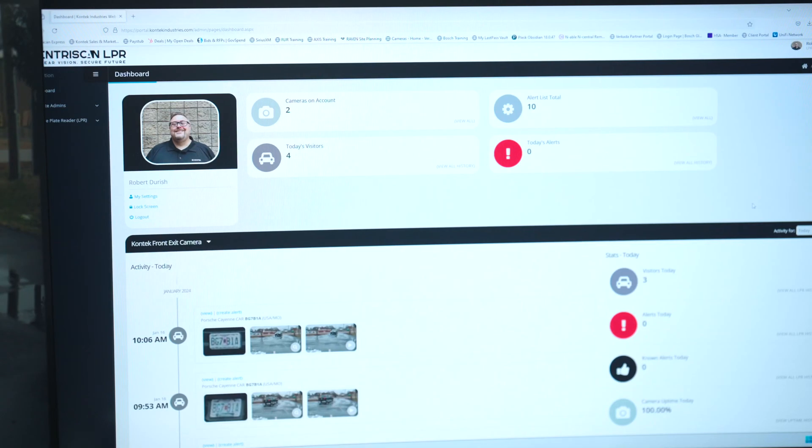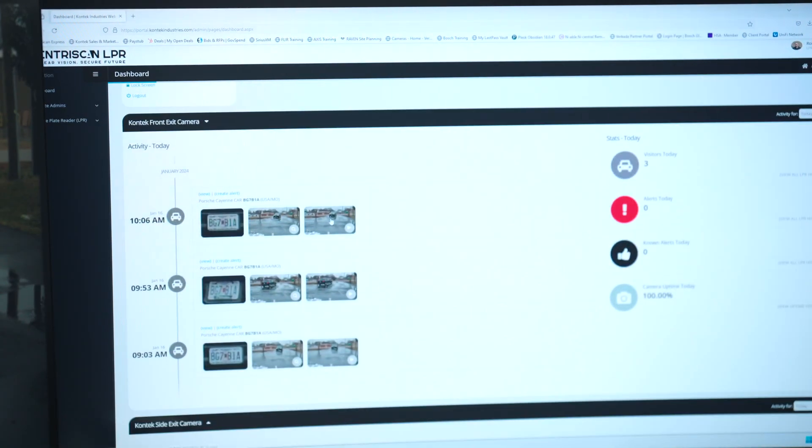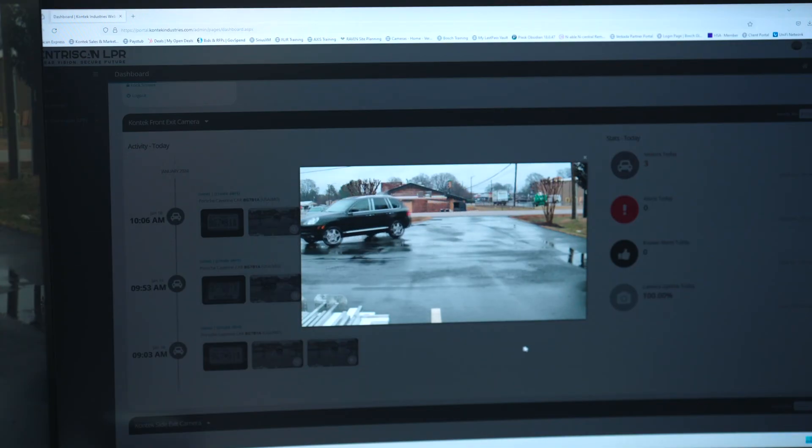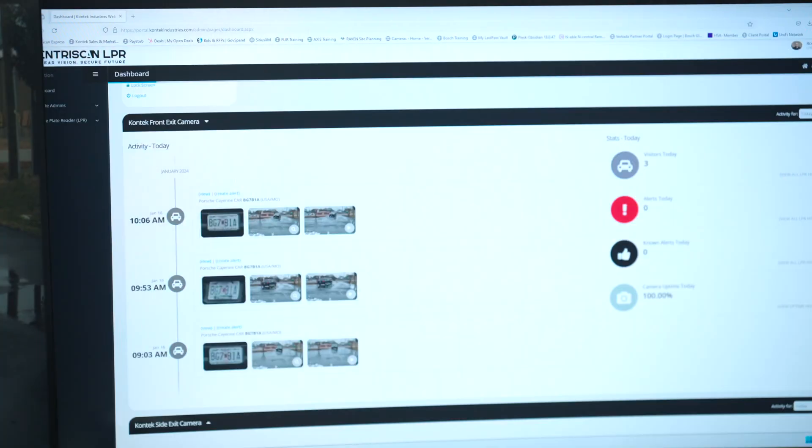Now some of you are excited and some of you are scratching your head, so really quick — a license plate reader is an important piece of security technology that has been around for a long time. These are cameras purposely built to get a clear picture of a vehicle's plate, then sent off for processing, storage, and use. What we're trying to do is modernize the data gathering process and make that information actionable, and honestly make the technology more user-friendly and obtainable. So let's jump into it.